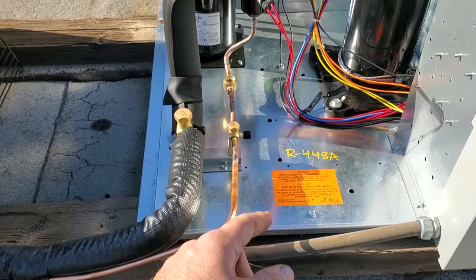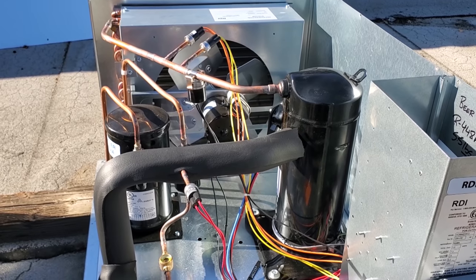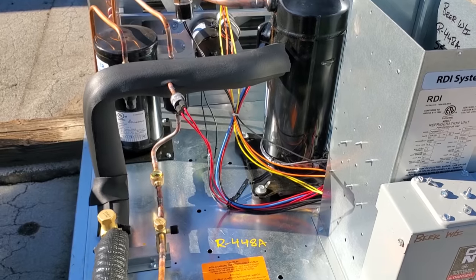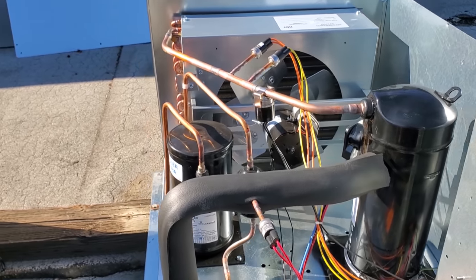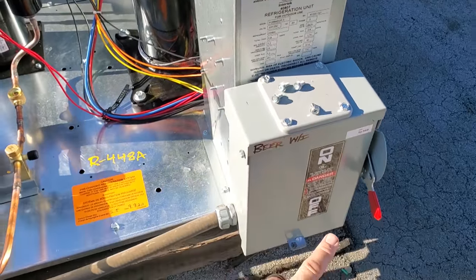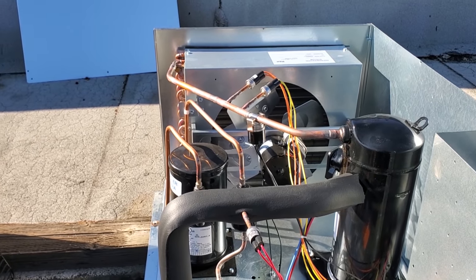We're going to go ahead and gauge up on this unit and then check those superheat numbers once it comes on. One thing I will say with the two-speed evaporator fan motors — it takes a lot longer for the system to come on. We do have a fan cycle control — it just turned on right now. That's a plus. We're going to watch the fan cycle control actually work. I'm going to turn it off so I can get my high-side probe on and we can see the cut-in of the fan cycle control.